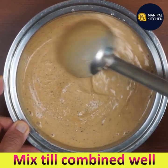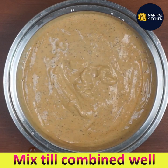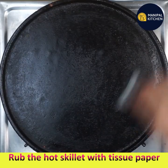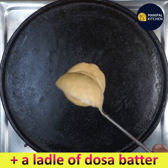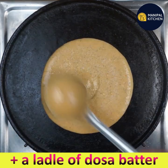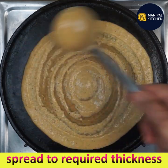You can always prepare this dosa batter at the weekend, store it in the fridge, and it can be used for up to four days. Rub the hot skillet with tissue paper, put one ladle of dosa batter on the tawa, and spread it to the required thickness. Note that you cannot spread it very thin.